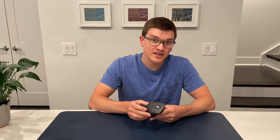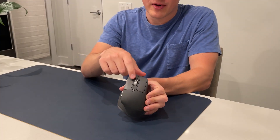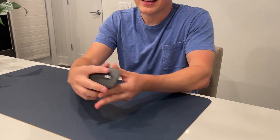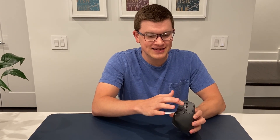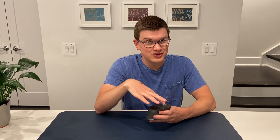Beyond the basic ergonomics, into the design and functionality, there's obviously your two primary left and right keys — these have normal sounding clicks. It's nothing like the whisper quiet on other Logitech devices, but it's not an obnoxiously loud click either; I'd say it's average. The click wheel is very interesting and we'll get to that in detail, but it has a nice silver metallic look that I think looks great.